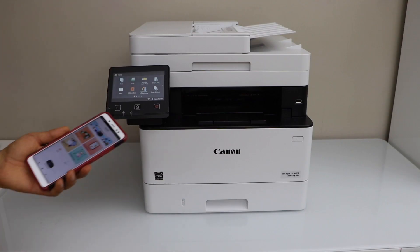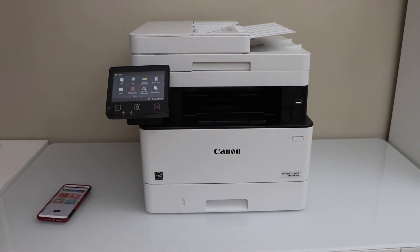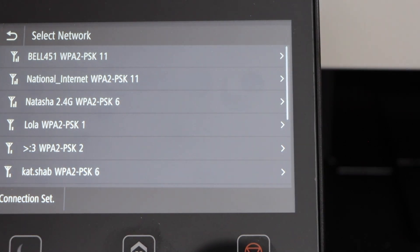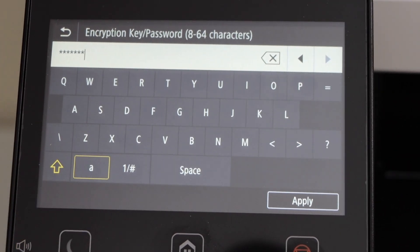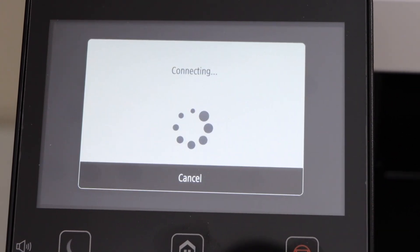First we will connect this printer to the Wi-Fi network. Go to the printer control panel, scroll ahead, and select Wireless LAN Setting. It will display the list of Wi-Fi networks — just select your Wi-Fi, enter the password using the touch display panel, and click Apply.